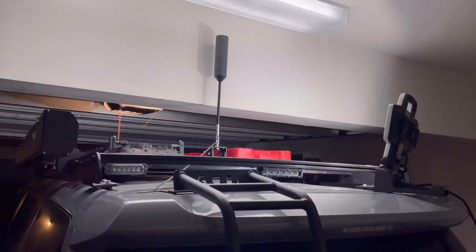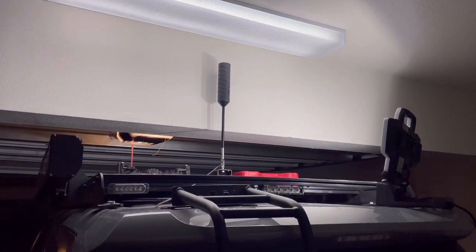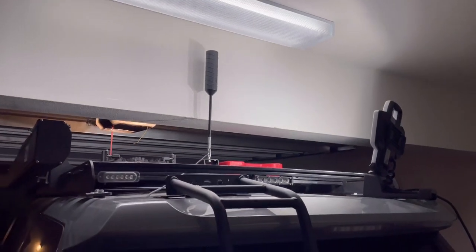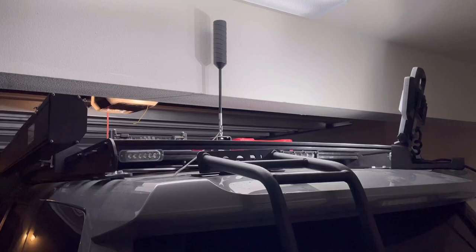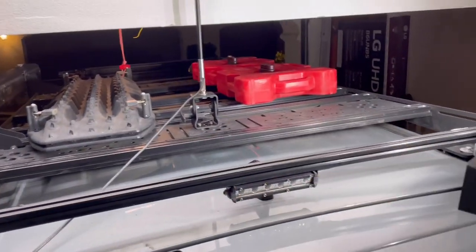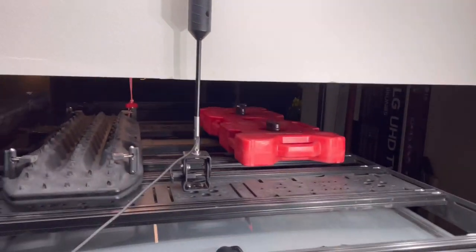When it's up it's going to have great reception. I should have done this a long time ago, but because of my laziness I mounted it down here. The mount itself is such high quality that I have no complaints — the way it moves around is awesome.